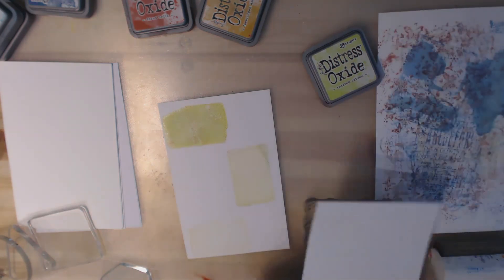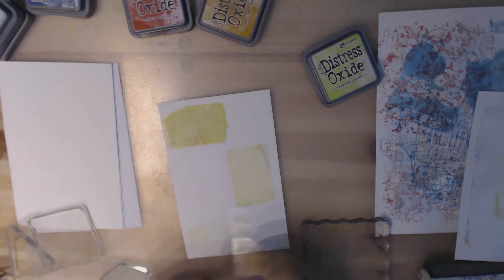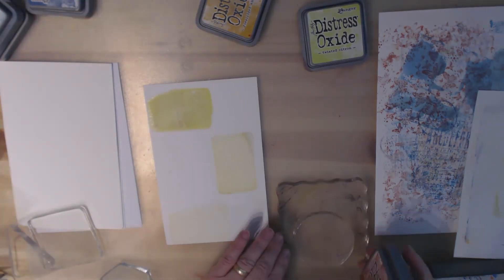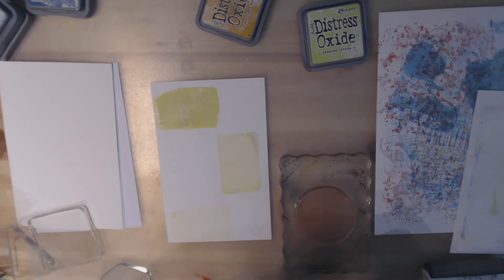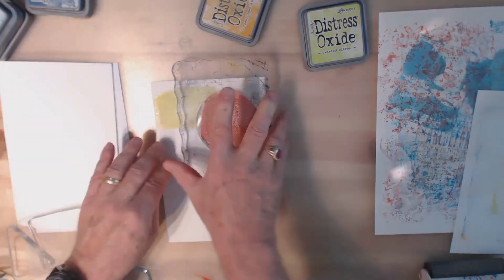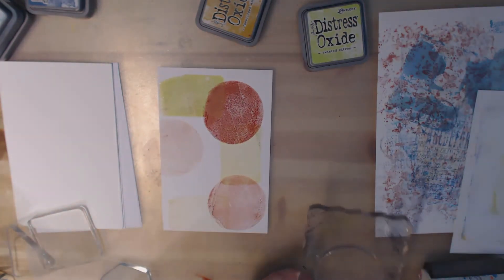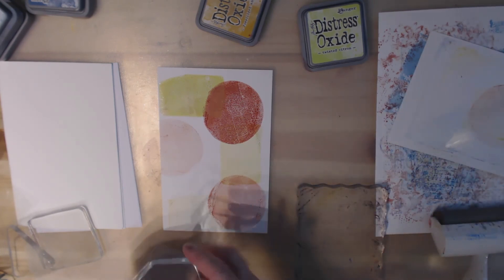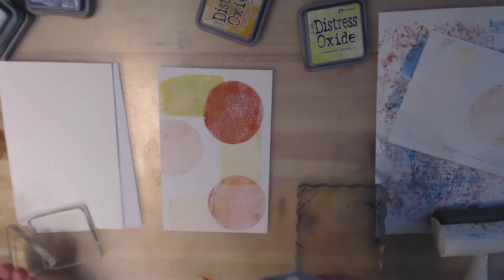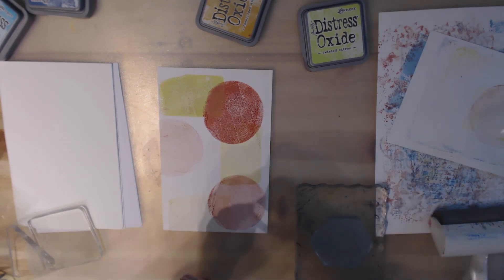I'm going to use a piece of scrap paper to clean off, and now let's grab a circle. Let's try the red Fired Brick. We'll do some overlapping. Paint it off, and then we've got the hexagon. All I'm doing is building up my background using different oxide inks, using the mini jelly plates like rubber stamps.